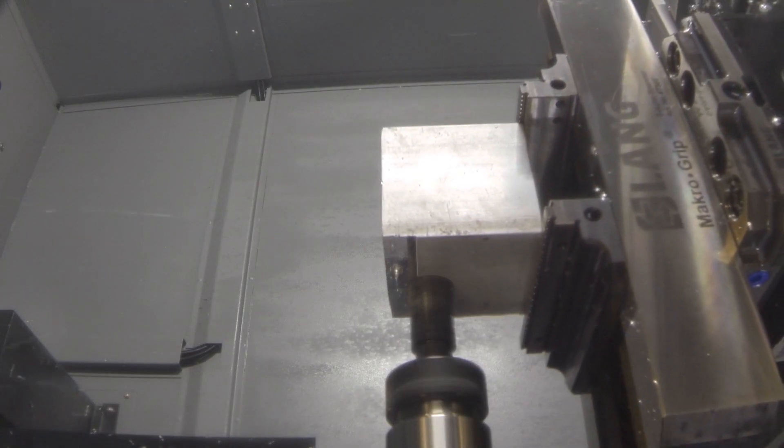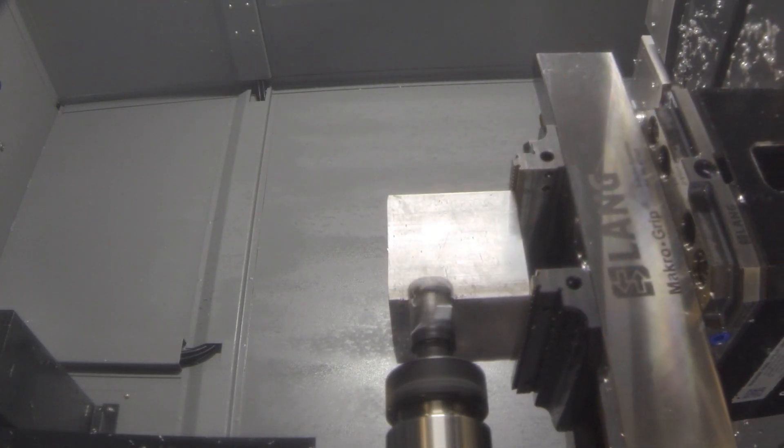Here at ProtoCase, we don't actually stock O-rings. Why? Well, because everything we make here is custom and unique to a customer's specific requirements. It would be too difficult to predict the O-rings that we should stock because there are so many options in terms of materials, profiles and diameters.